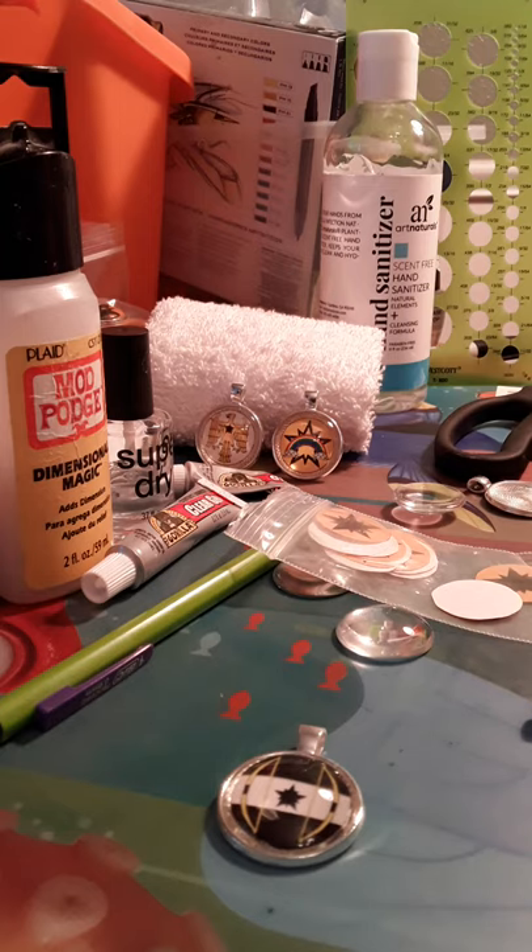Hello, my name is Gina Lurie and this is my video tutorial on how to make paperback pendants.